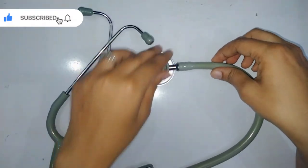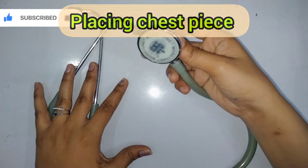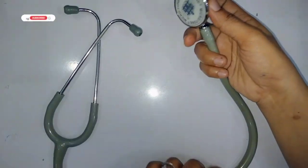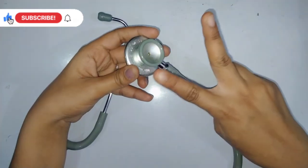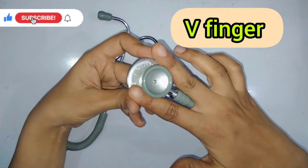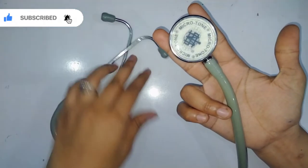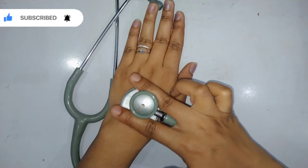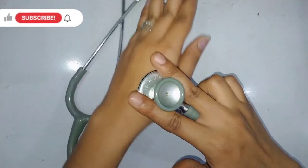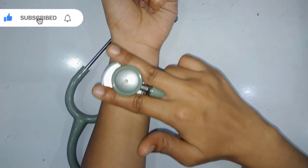Now, how do we place the chest piece on the patient's body? Take a V-finger shape, put it over the bell, make a sign like this, and place it on the chest of the patient's body. This grip is the main holding technique for the chest piece.